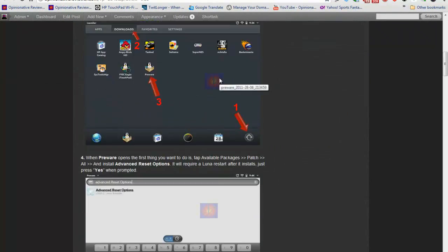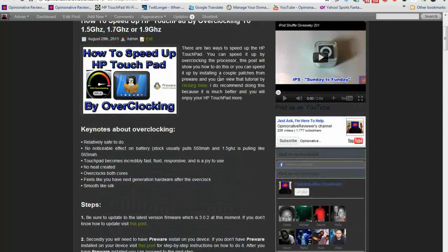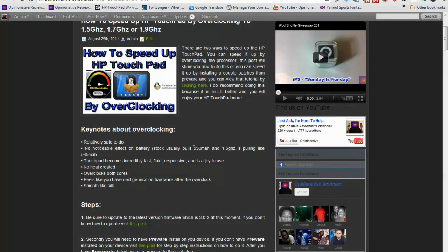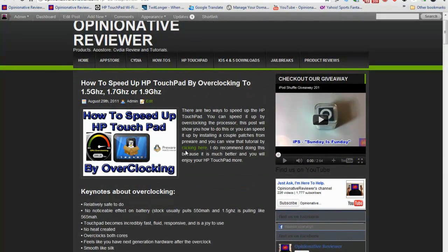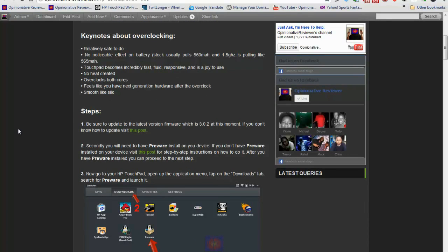You can come over to this post on my site — I already did an in-depth guide with pictures and step-by-step instructions, and I'm going to embed this video after I'm done recording. You can read through the keynotes about overclocking your device: it's relatively safe, it doesn't affect your battery, your device becomes a lot faster, no heat is created, and you can overclock both cores.